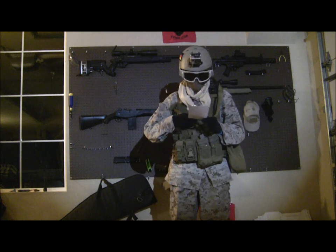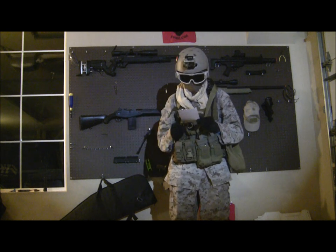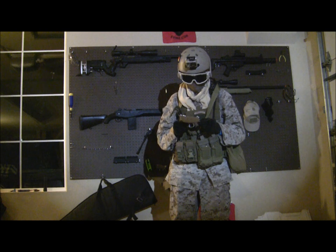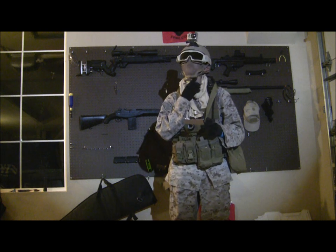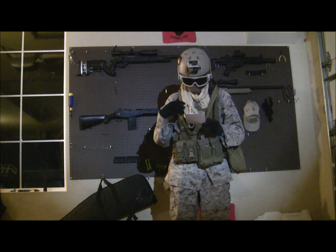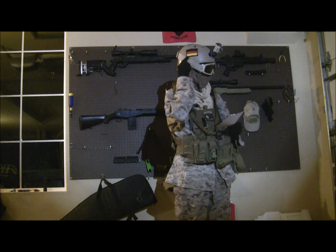I have a Condor 1-point sling, and I have a World Industries tan helmet with a Soldier's Angel scarf and a German patch.